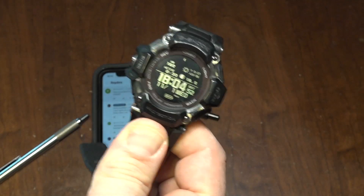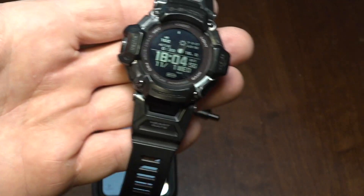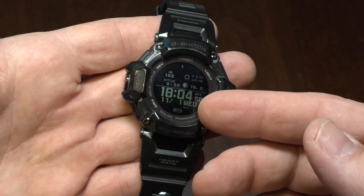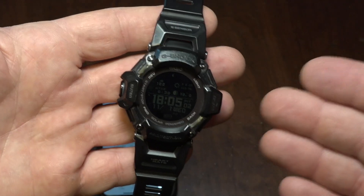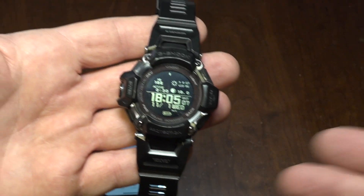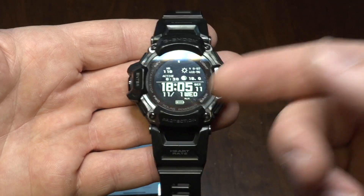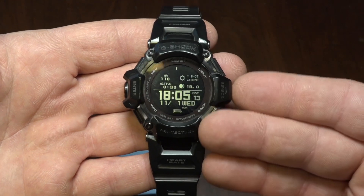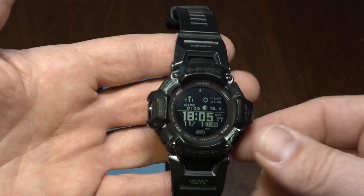As you know, I've connected the GBD-H2000 to the iPhone app. I have the Mudman now, so I have a watch that doesn't have Bluetooth that's kind of like my day-to-day watch I wear at work, or if stuff hits the fan I'll be wearing the Mudman. This is more of my fitness watch. There's a lot more functionality, obviously, when you hook it up to the app.